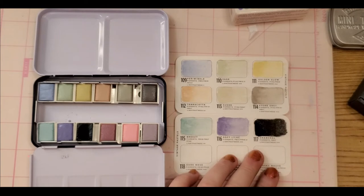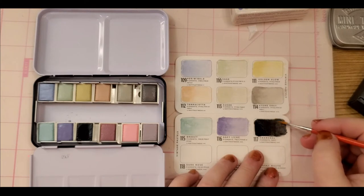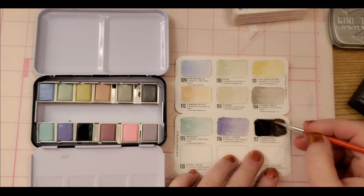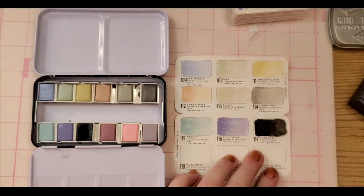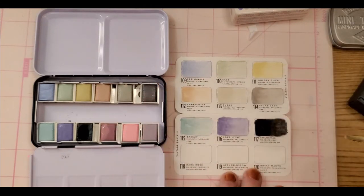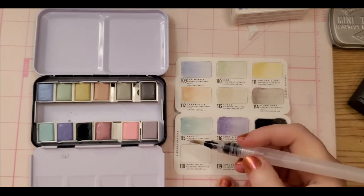Another thing you can do since I don't have any Q-tips handy is just get a clean brush and do that — it'll pick up the extra pigment. Now we have Dark Rose — oh, that's gorgeous. That should be enough.